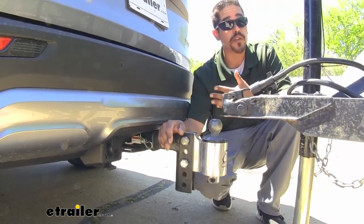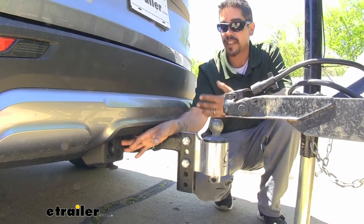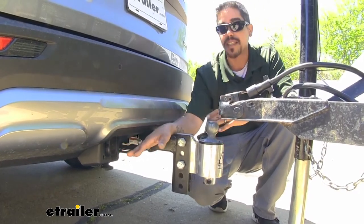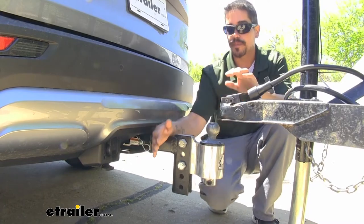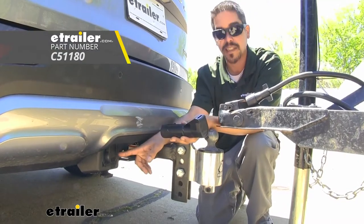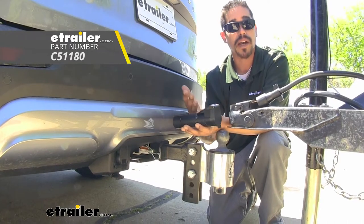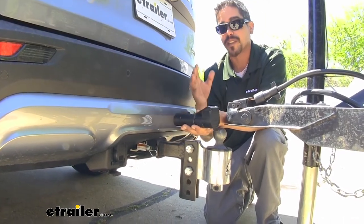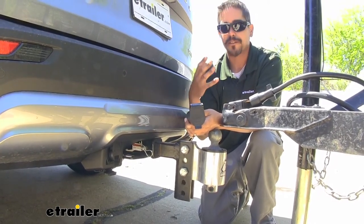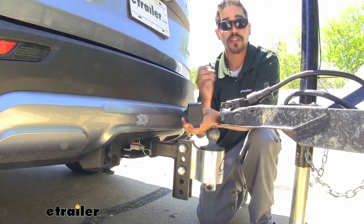What's going to make this kit different than other 7-way installation kits is that it's going to give us all those lighting functions and a 12-volt power source, however it's not going to give us a brake output signal because this is designed for an alternative style brake controller. I actually have one right here — we have the Curt Echo. This is going to plug directly into the 7-way and our trailer plugs in there, and it needs a 12-volt power source to power it up, which really cuts down on the installation.